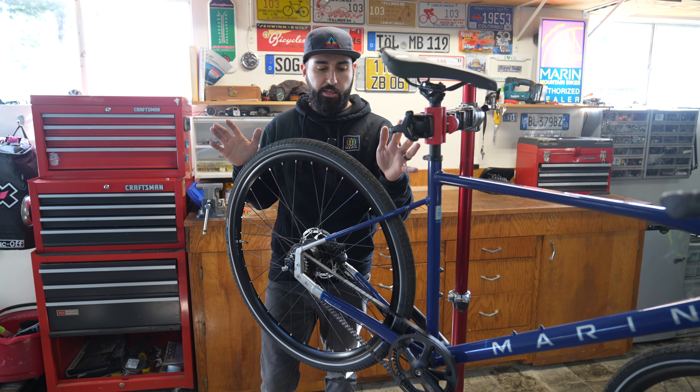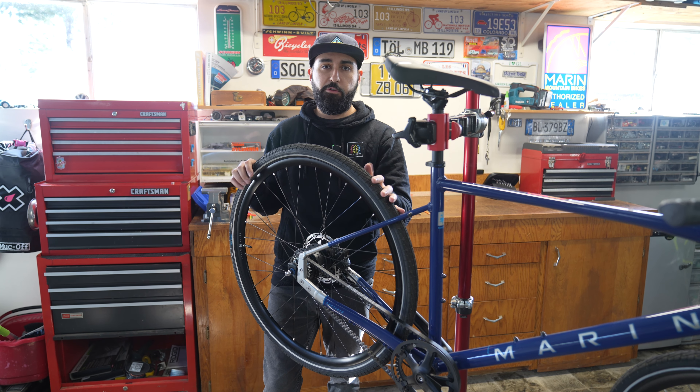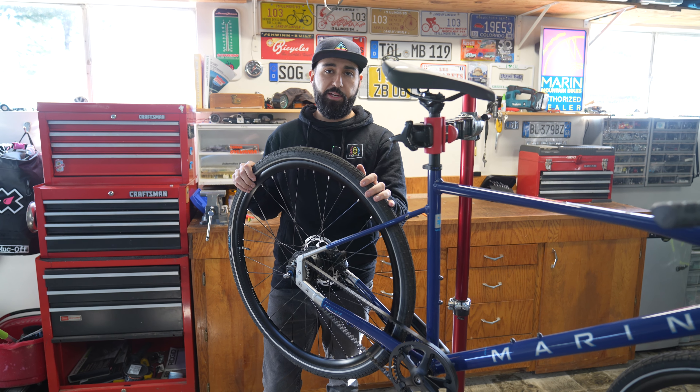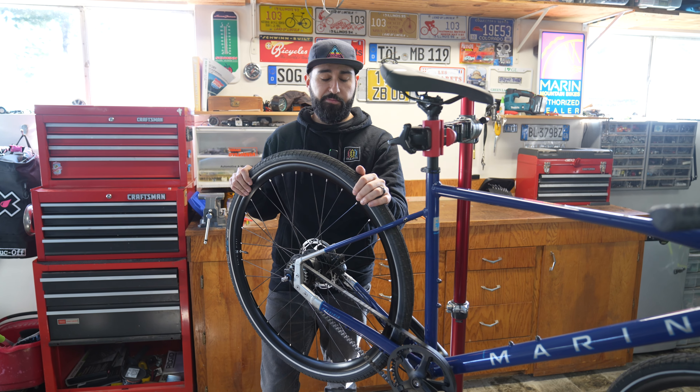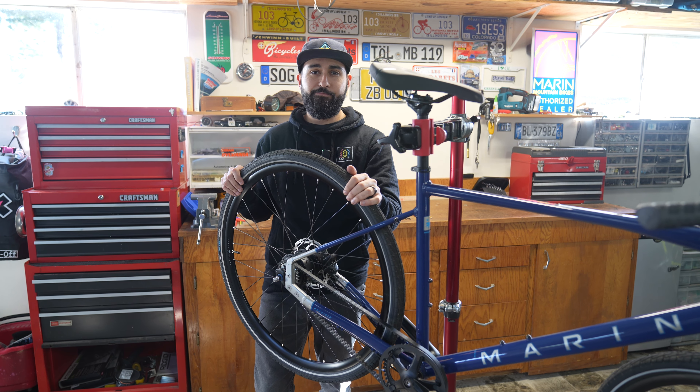John again here with Marin Bikes — thanks for tuning in for another Marin technical video. We hope this was an easy walkthrough for you. If you run into any issues, don't hesitate to get in touch with your local Marin dealer; they'll be more than happy to help. We'll see you out there on the road.